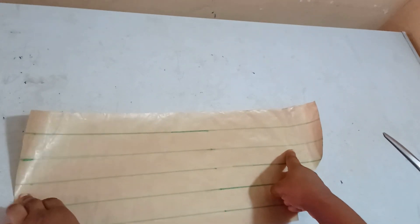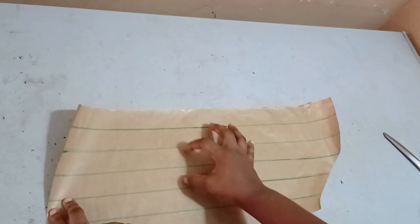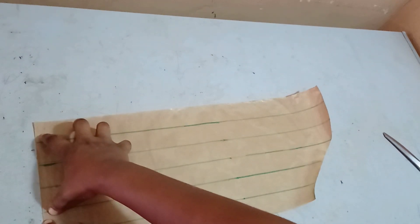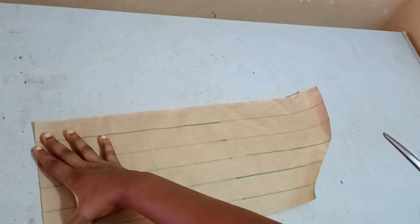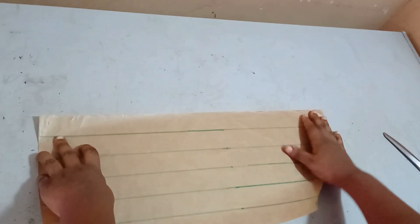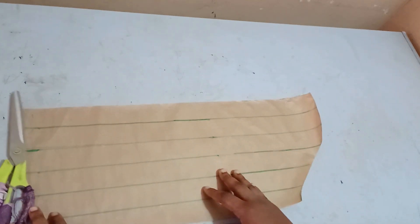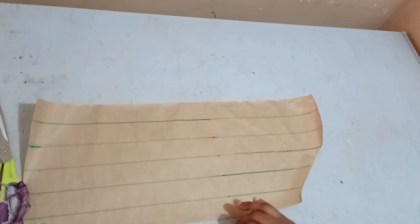I did that because I want my slash lines to be even. You can see that I have the same distance and the same straight line all through. Assuming I shaped it, what I have on the hemline will be lesser than what I have here and I'd have to start slanting my lines, and I do not want that. If you want to use that too it's okay. Since I'm still spreading it, it's not going to be a fitted sleeve, so I just left it like this.